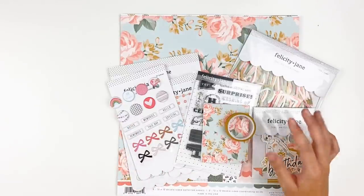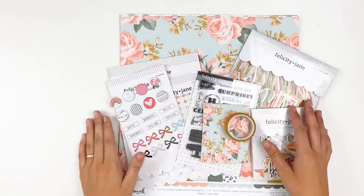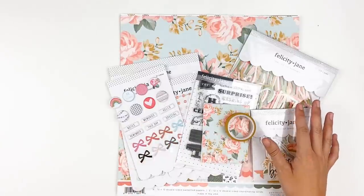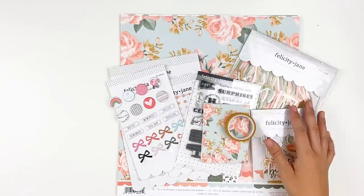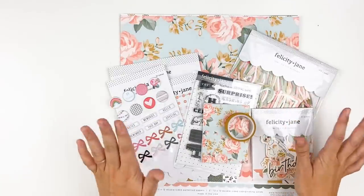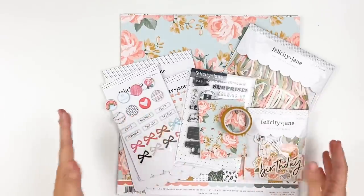I'm a little late getting my unboxing video up. Sorry about that. Thanks to COVID and the pandemic, we are still dealing with a little bit of shipping delays. I think they're getting caught up. But just so you know, if you are waiting on packages, not just from Felicity Jane but from anywhere, let's extend some grace. Shipping is kind of crazy right now, so I am super excited for it to be here and I can bring it to you.